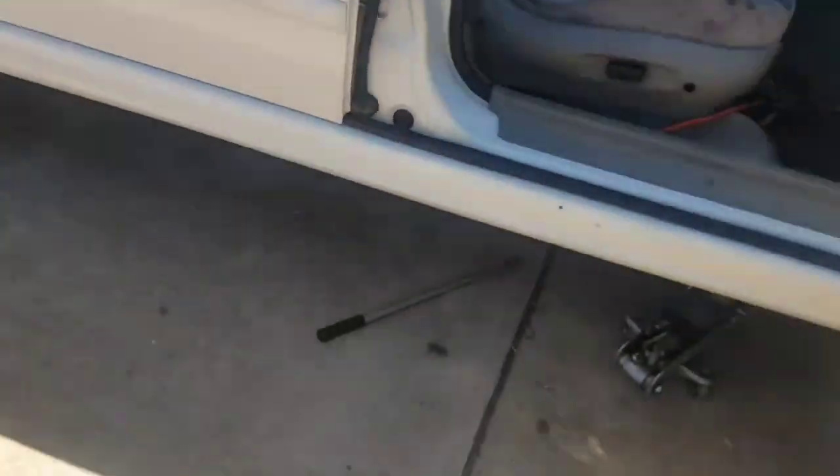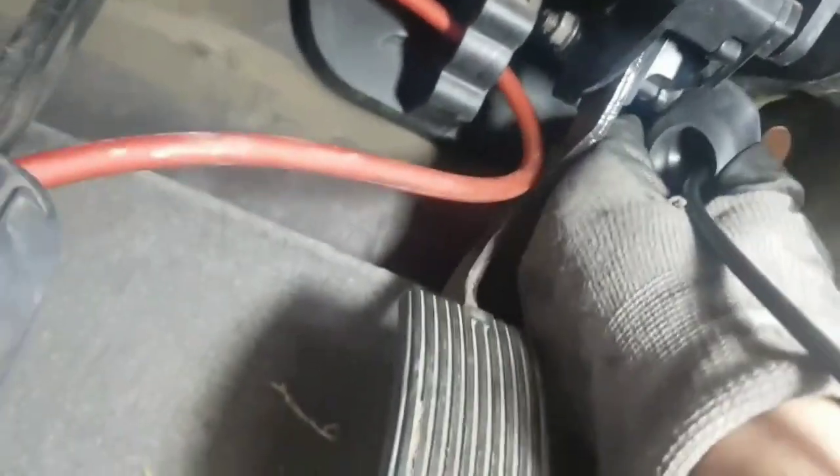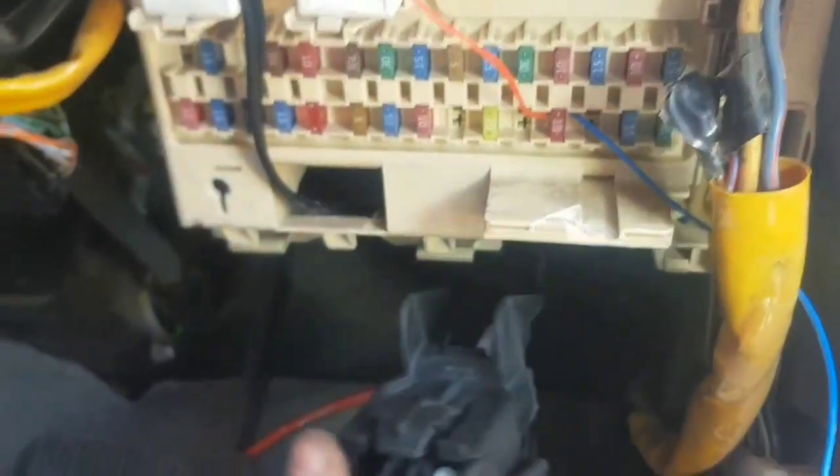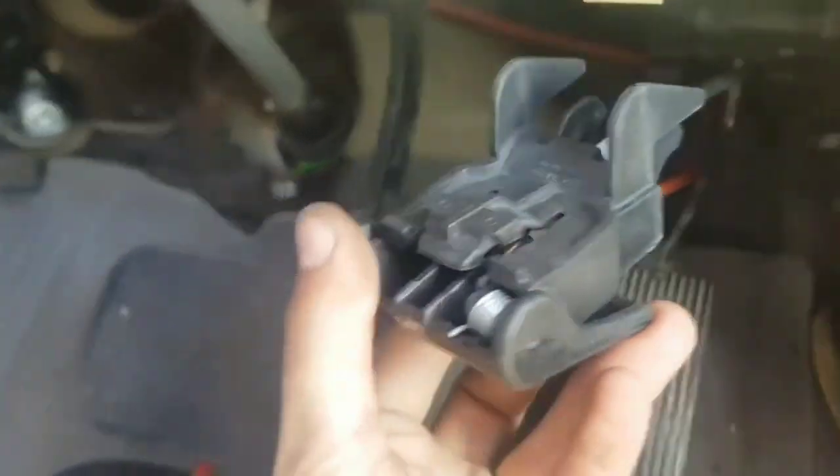Before routing the cable through the rest of the guard and into the engine bay, I went back to the cabin side to make sure most of the excess was pushed through. I started getting that weather seal grommet to begin seating, but first I wanted to make sure the latch was actually going to fit into the area under the fuse box.